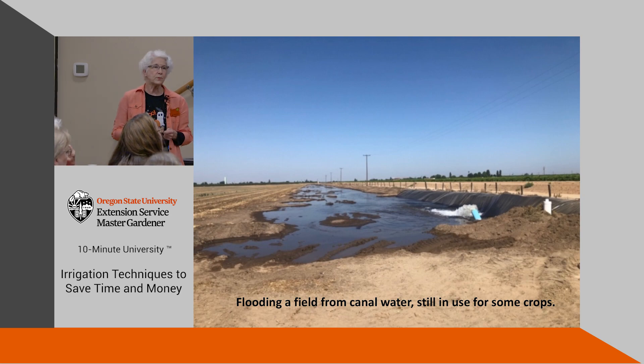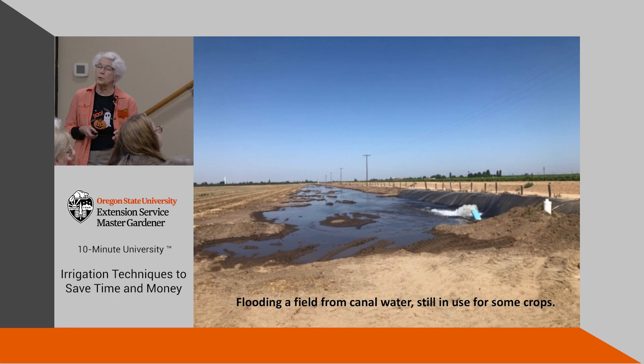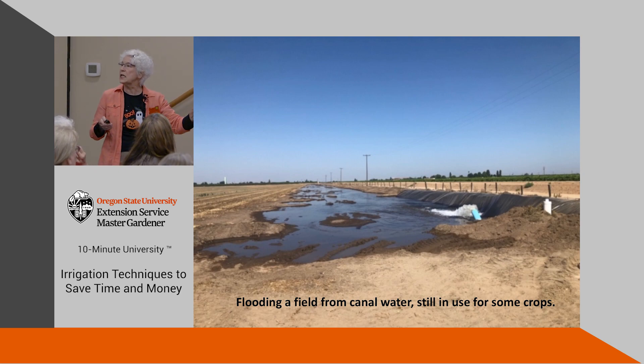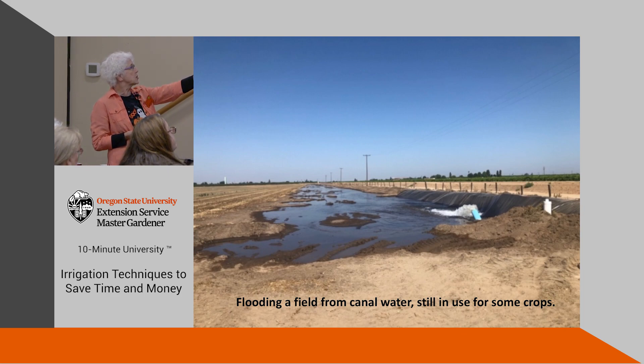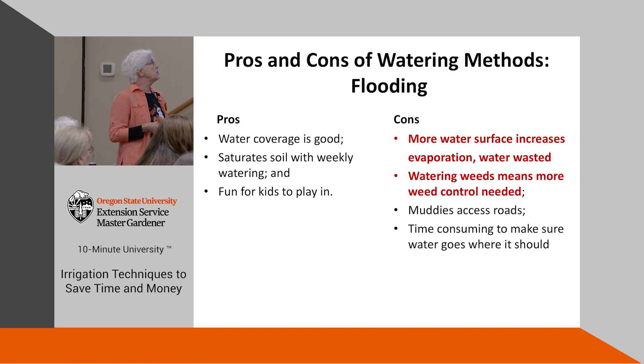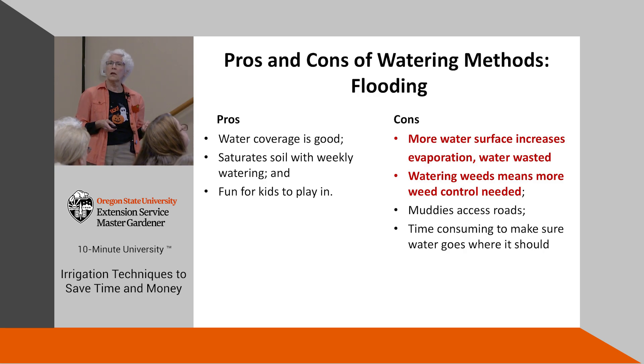Isn't that a wonderful head of water? There are some problems with flooding — it's a big head of water, so big that they lay down plastic like you would put in a pond to keep it from digging a huge hole. The water coverage is good but it uses a whole lot more water, spread out where it evaporates faster, so there's a lot of water that goes to waste. And watering weeds means weeding, weeding, weeding.